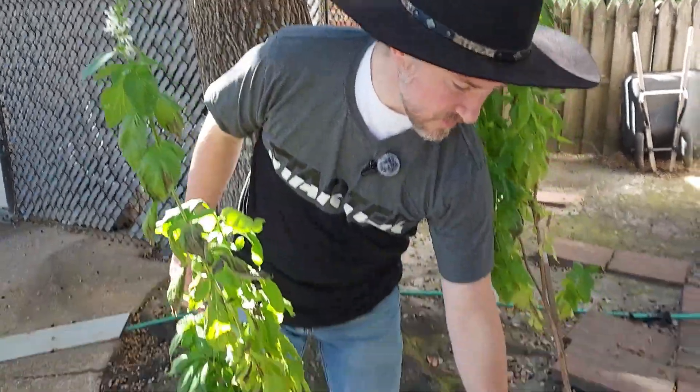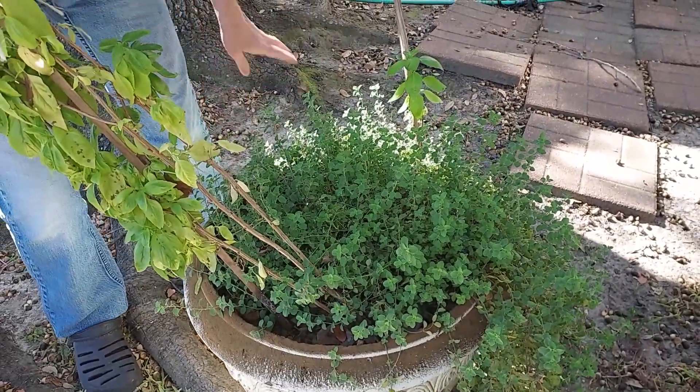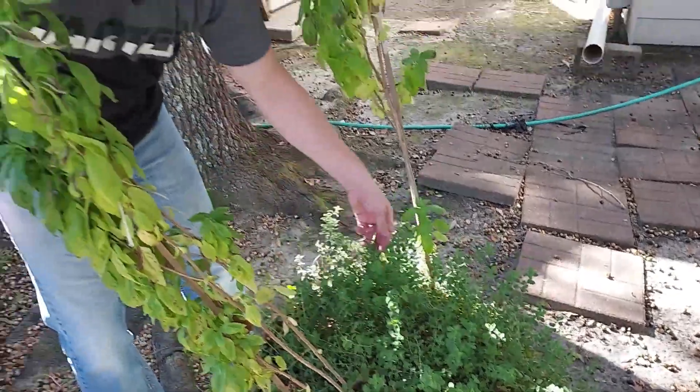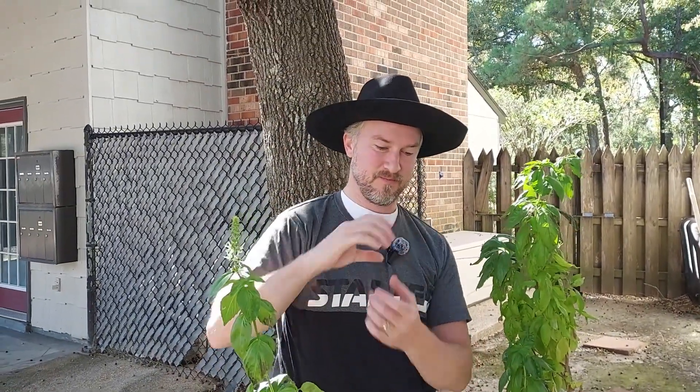And below that we've got the oregano. If you need any oregano, let me know — I'll dry it for you and send it, because we've got a ton. I need to cut it back again. It was about this big a few months back, and I cut a ton of it back, dried a whole bunch, and got a whole herb jar worth of dried oregano for our own use.